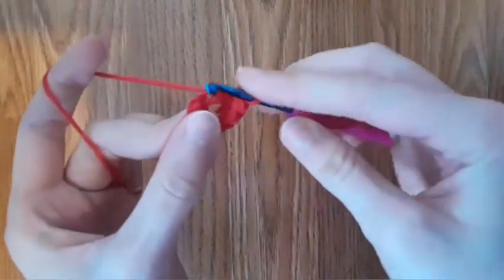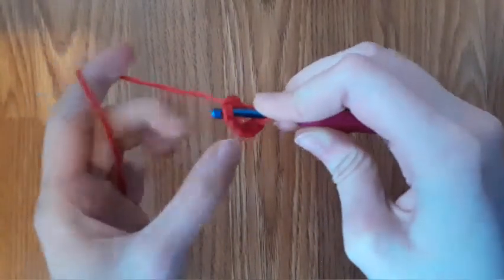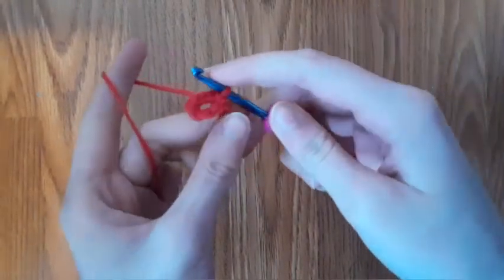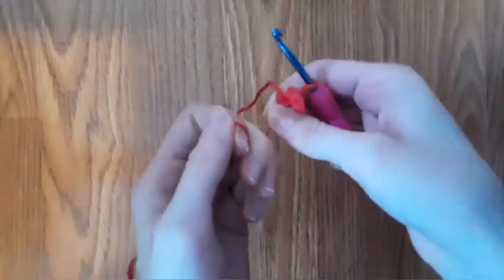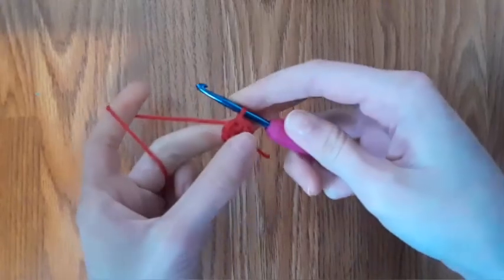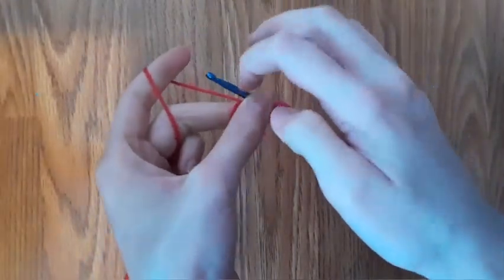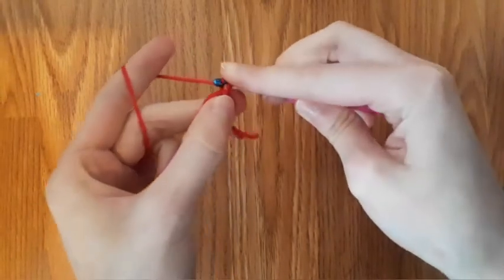Now we're going to slip stitch to the first single crochet we made. To do that, go into the stitch, yarn over, and pull through that stitch, and then go through the second stitch as well. Now pull on this end. If you cannot, it's because you did not get all of the threads when making the magic circle onto your crochet hook. So you'll have to restart if you did not do that. Then chain one.